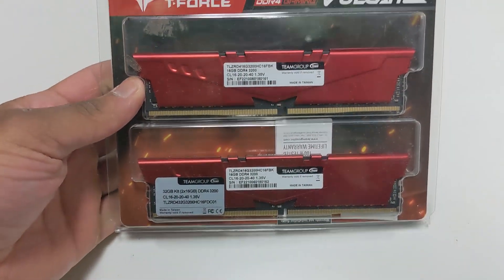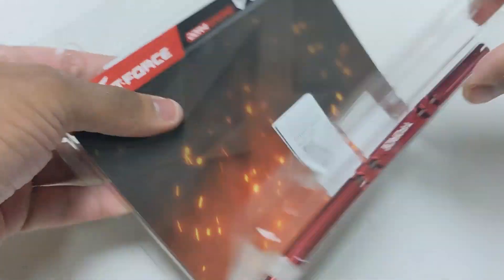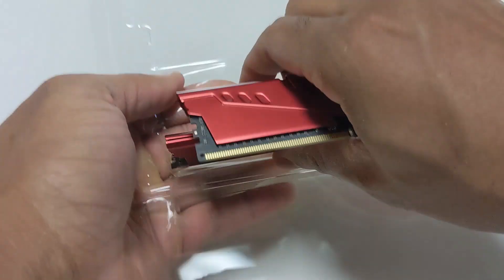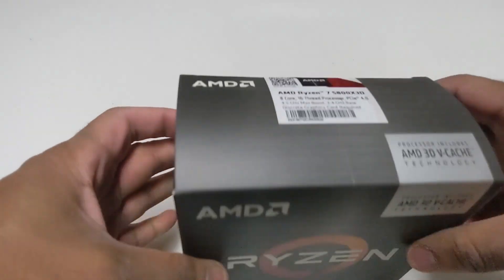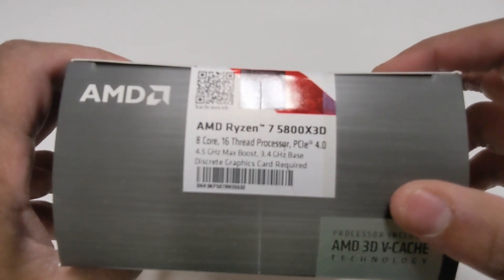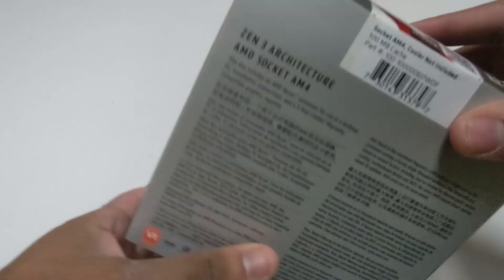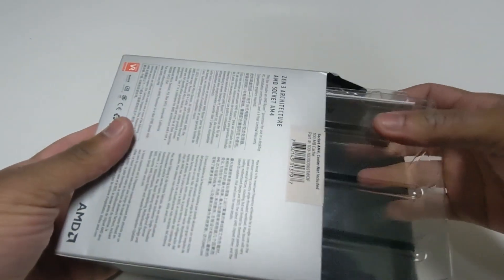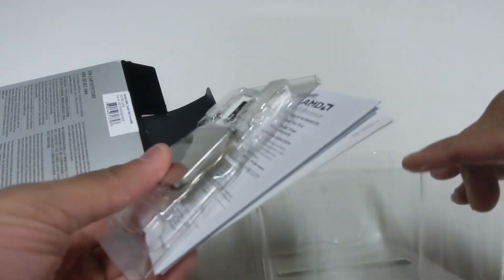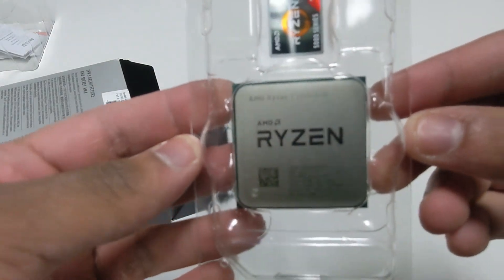I'm going to unpack this pair of 16GB sticks of RAM. Beautiful — nice and red to match the aesthetics of my case and fans. And now let's get the 5800X3D out of here. This is actually a processor I bought during the Black Friday deals where the price was reduced by almost $100, so of course I had to jump on it. And since the AM4 platform is end of life, this is the best I can get. It does come with the wraith fan case, but that's just e-waste at this point — that's going right into recycling.